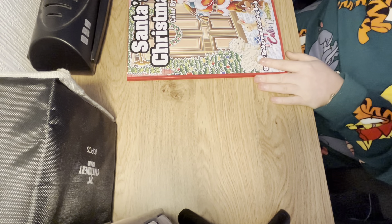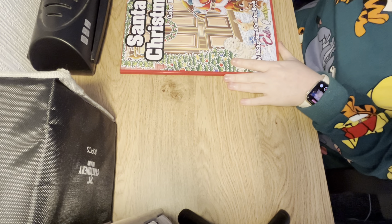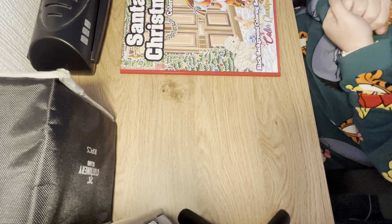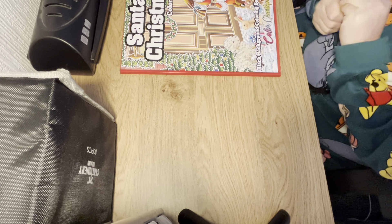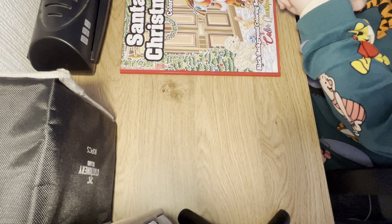So that was a flip through of Santa's Christmas by Colourquestopia. If you've enjoyed the video, please give it a thumbs up. If you'd like to leave a comment, then feel free to do so. Thank you all for watching, and I'll see you all soon. Bye!